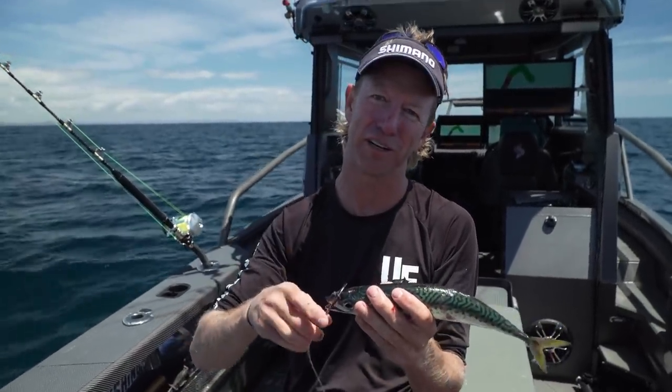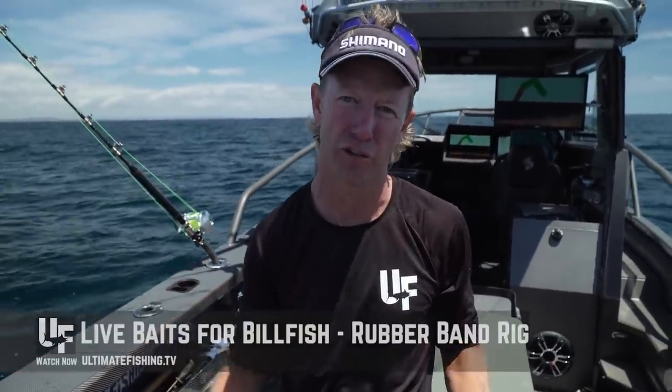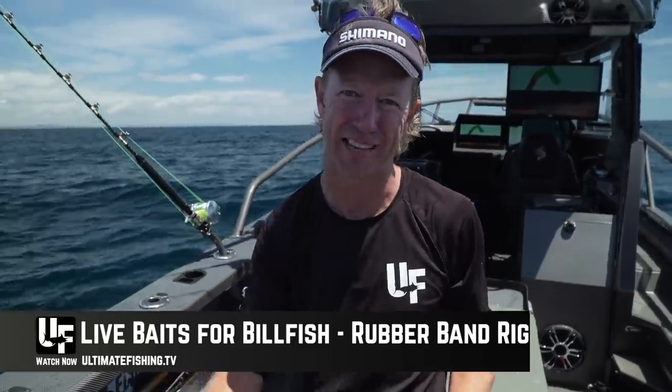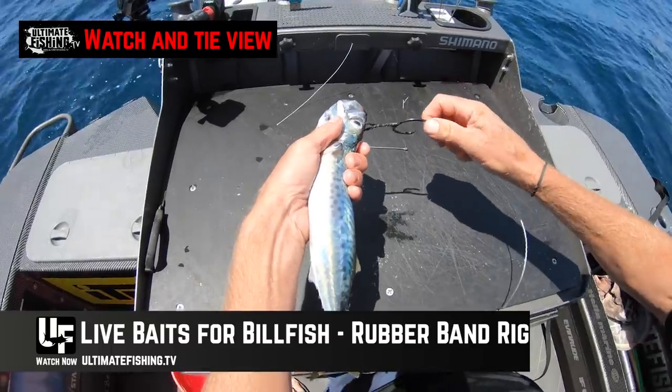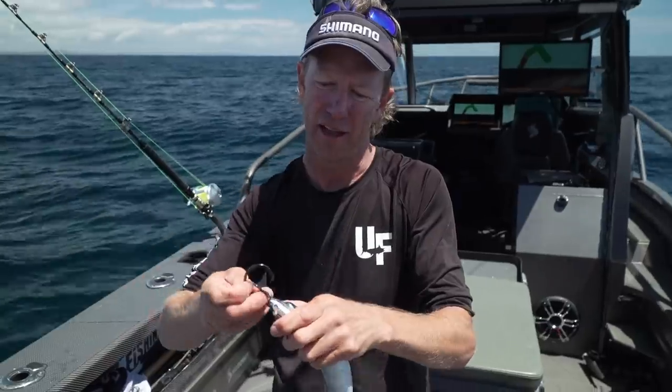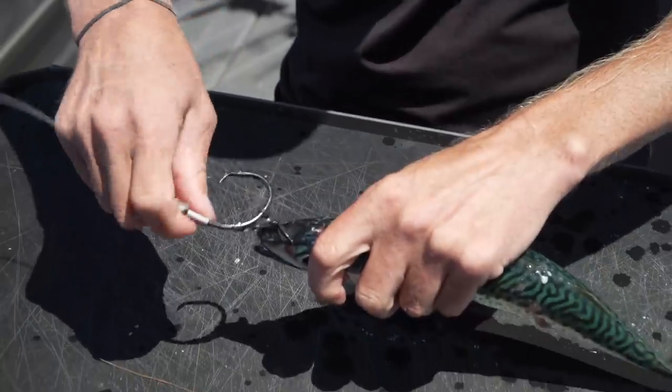For my next rig, I'm going to show you how to rig up this bait so the hook can't roll back in and how I've had an excellent hookup rate. It's a pretty nifty rig, but before we get on to that, you can watch this rubber band rig in our unique watch-and-tie view so you can see exactly what the left hand and right hand are doing, step by step. But right now I'm going to derig this guy and rig up a live bait as though I was going to be trolling it.